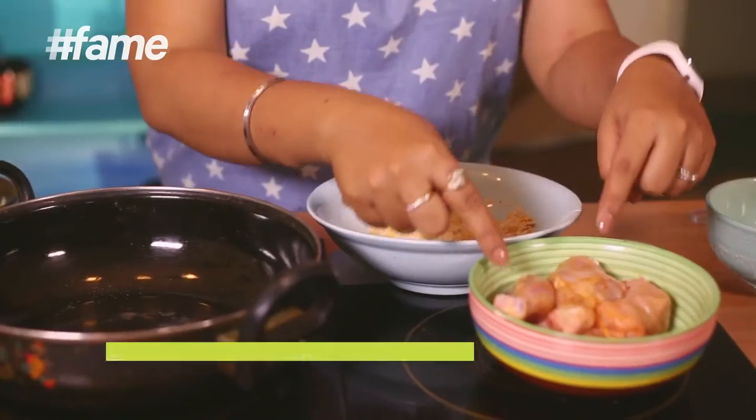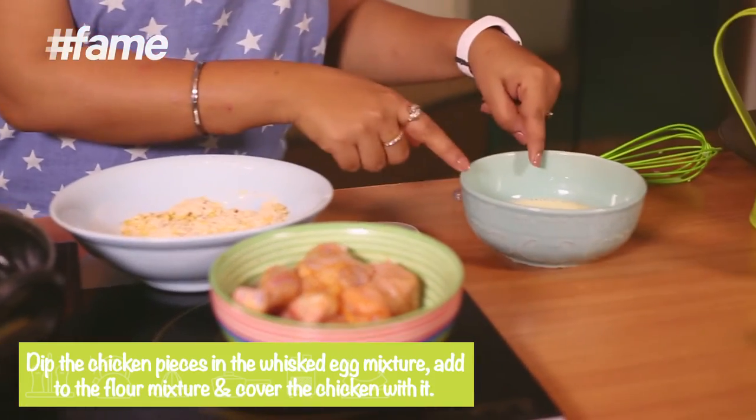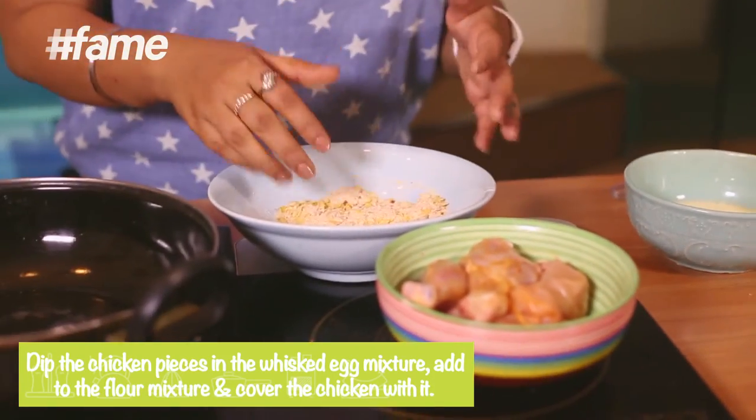Now it's a very simple process: take the marinated chicken, dip it in the egg wash, then coat it in the crumb mixture, and then fry it. For frying, heat oil in a pan.